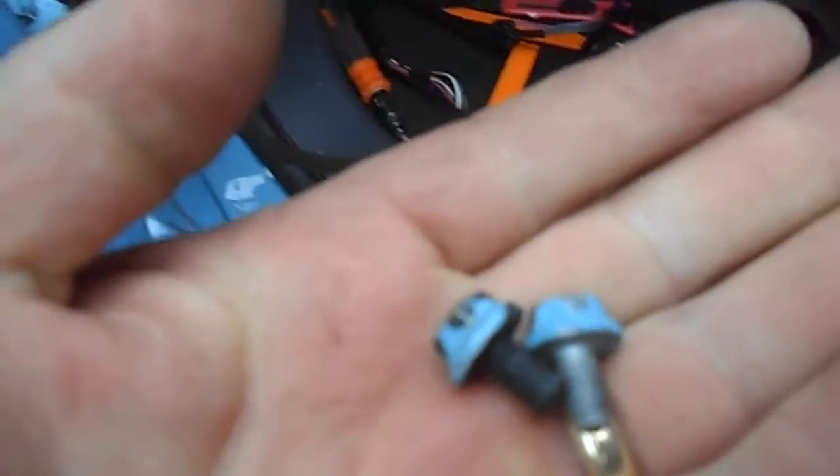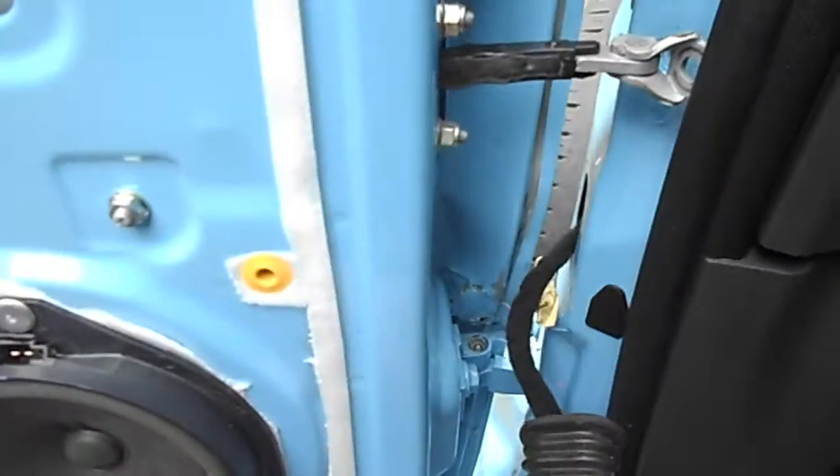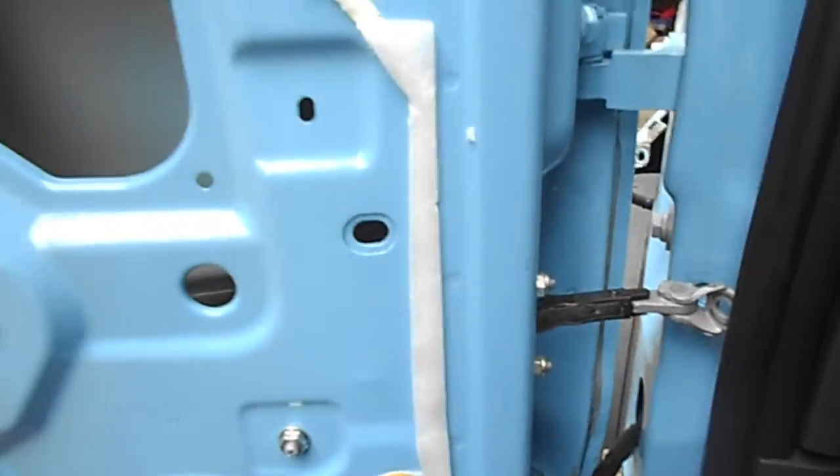I've taken those two bolts off of the hinges — one there and one there. Top one has the bolts at the bottom, and the bottom one has the bolts at the top. So I'm hoping now the door — which is very heavy, going by the new one — just lifts off. I've undone that, so with a bit of luck it should just lift off.